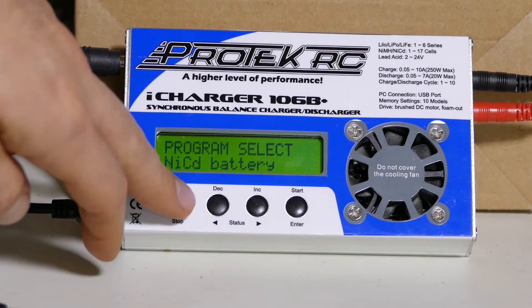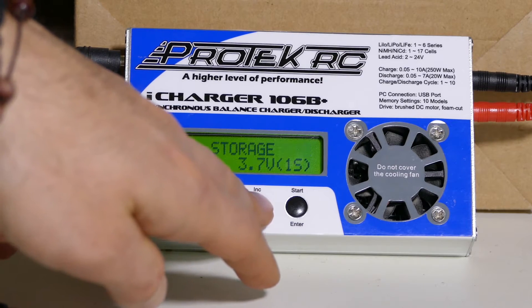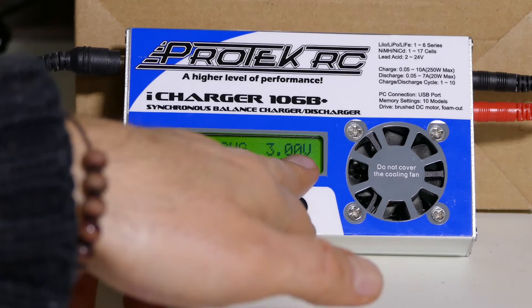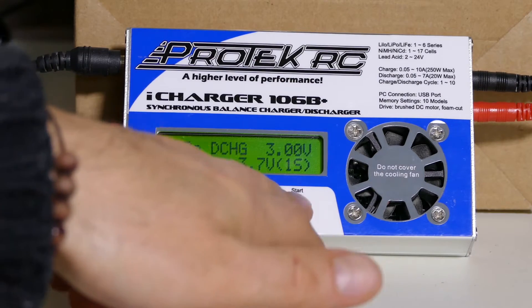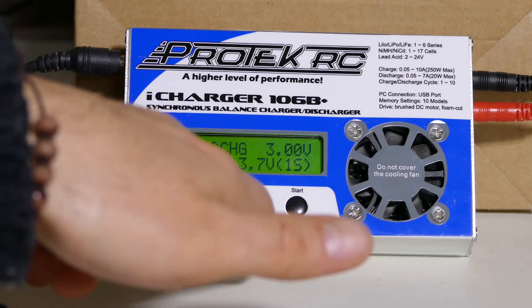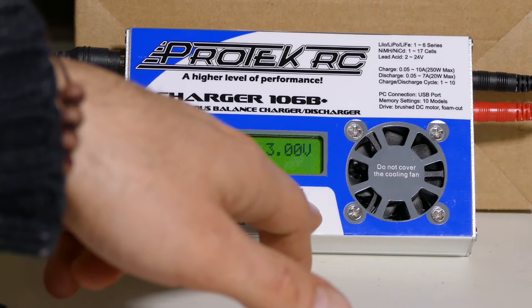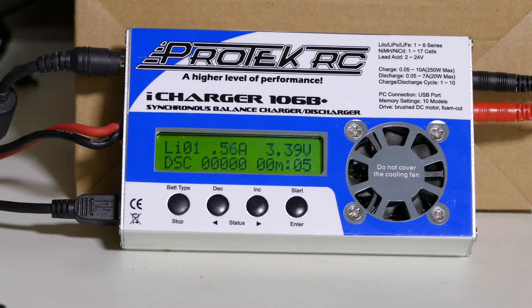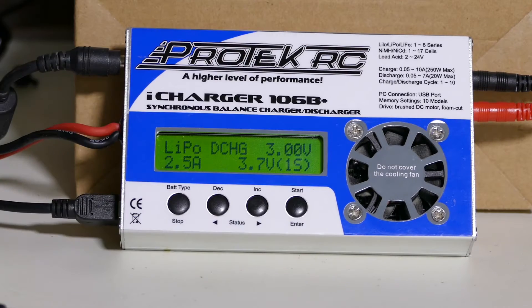That's the one test finished. Now what we're going to do is run a discharge — lithium charge, discharge 3 volts at 2.5 amps — and we're going to see what happens when we use LiPo mode. You can see that the amperage is creeping up but the voltage is dipping and it just stopped. So again, you can probably discharge this at 1 amp or half an amp, but it's going to take forever.